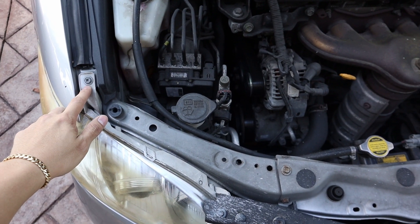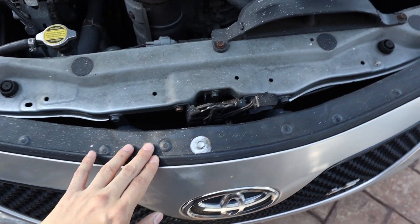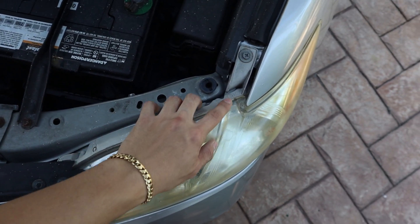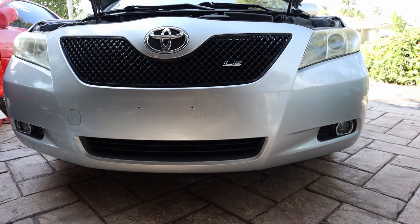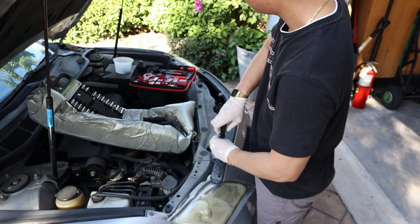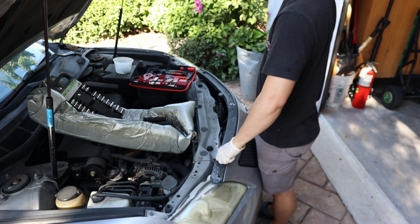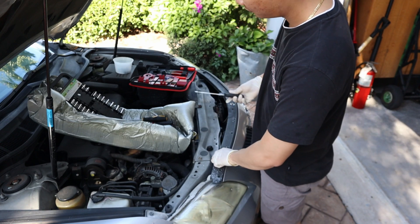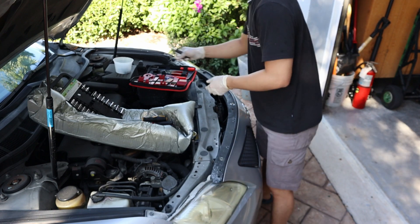In order to remove the bumper we need to remove the bolts with a 10mm ratchet and a Phillips screwdriver. There are some bolts underneath the bumper we'll get to later. On top of the bumper all we need is a Phillips screwdriver — these come right up. Put the bolts into the plastic container right after you remove them so you don't lose them.